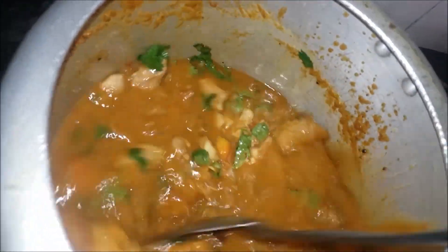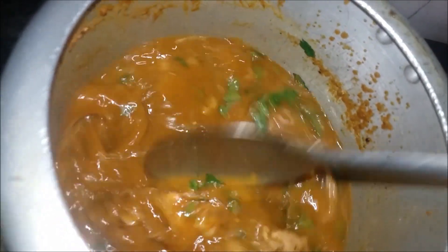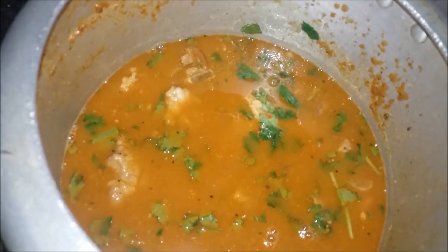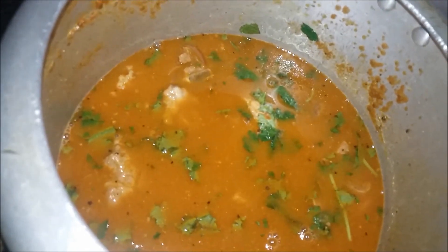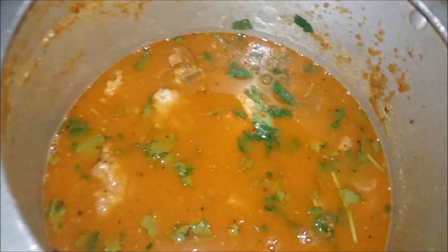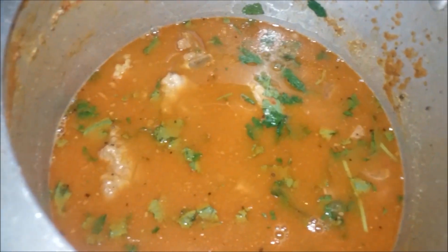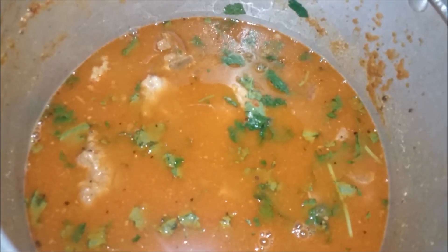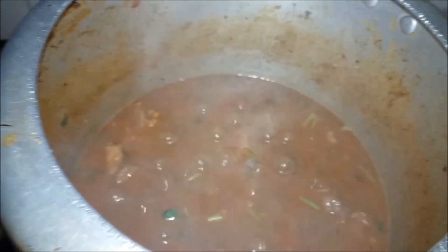We will pressure cook for 4-5 whistles. Pressure cook for 5 whistles. We will put 4 whistles, then put the mutton gravy on the top.